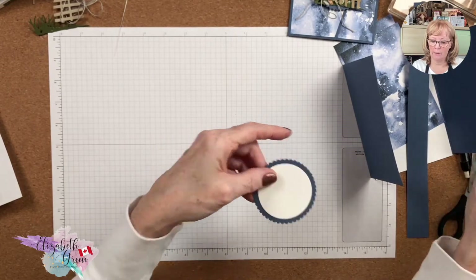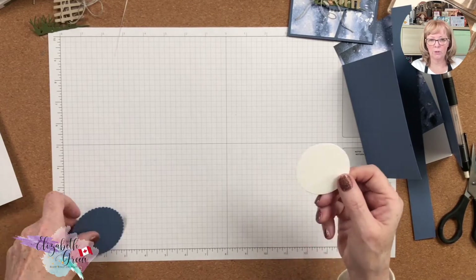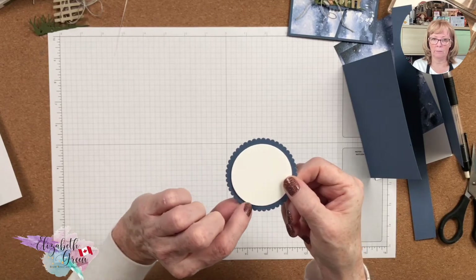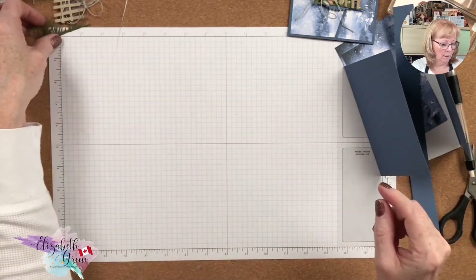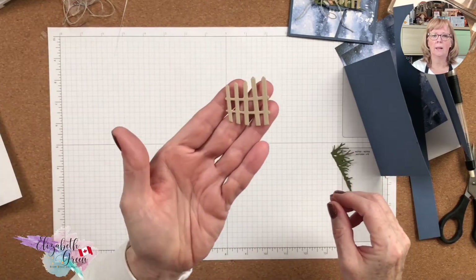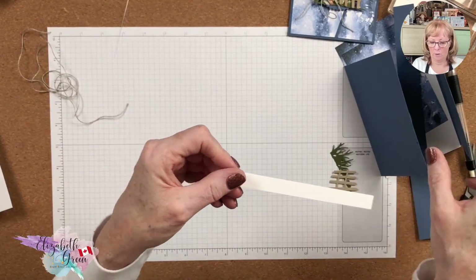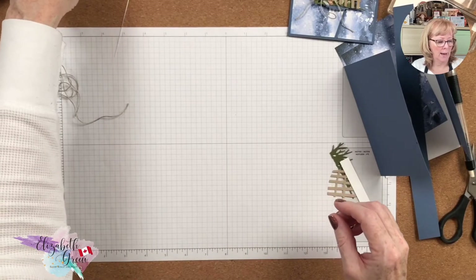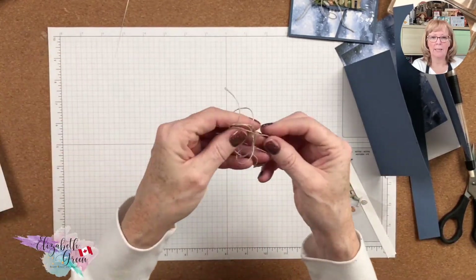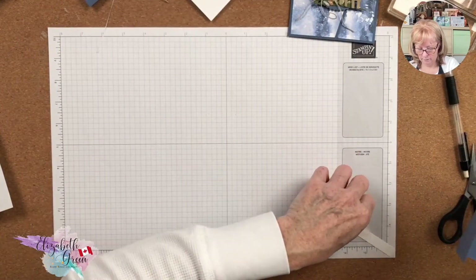Two pieces, and the belly band is one by eleven. You need two layering circles — one is a scallop and one is Basic White. The scallop circle I used is two and three-quarters, then a circle that fits inside; you'll get a peek-a-boo of the scallop edge around the outside if you desire. In Mossy Meadow I've die-cut from the On the Horizon bundle the grass, and also die-cut the gate. I have a scrap piece of Basic White for a sentiment that I'll pop up, some pebbles, and some linen thread.